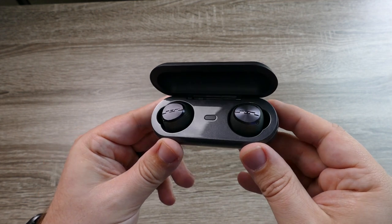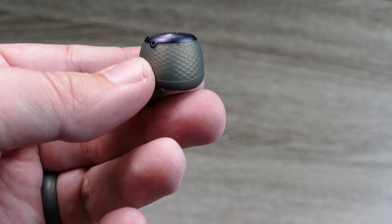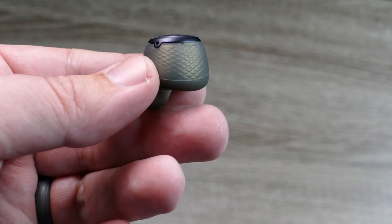The earbuds also have a very nice premium feel. I really like that they wrap them in a silicone material, which causes them to have a very nice grip inside your ear and keeps them from moving around — which is really good especially if you're going to use them outside.